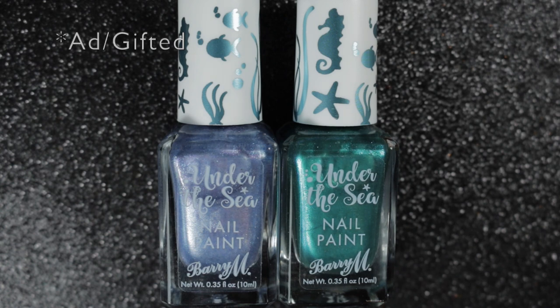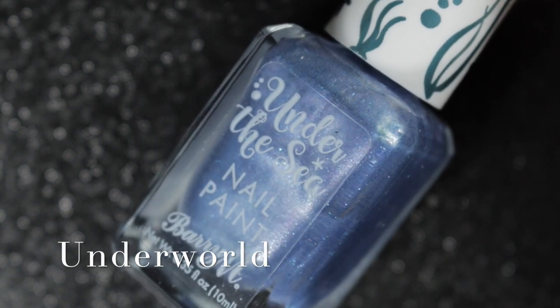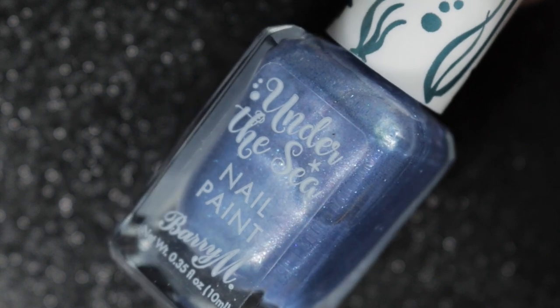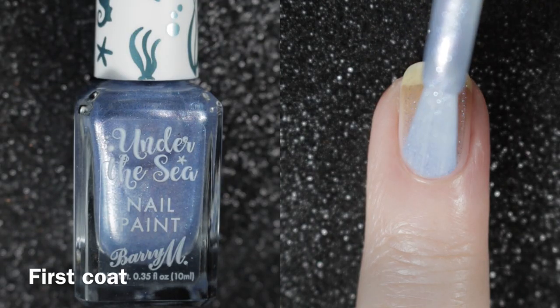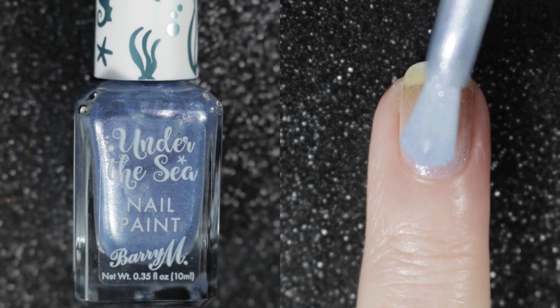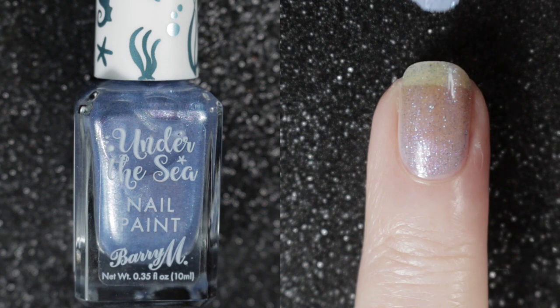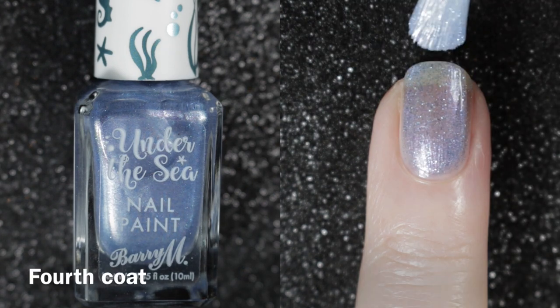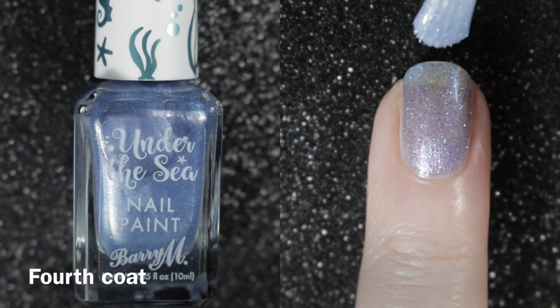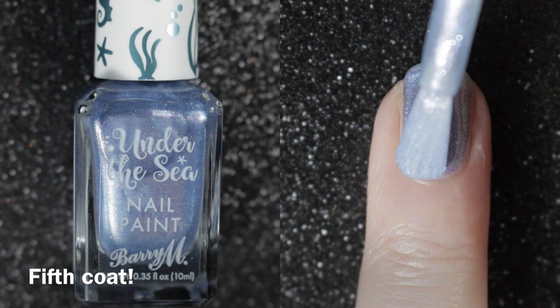These polishes were sent to me by Barry M for swatch and review. The first one is called Underworld, and this is a very pretty blue with some purple in it and little teal glitters as well. From the appearance in the bottle I thought I was really going to love this polish, but I realize just how sheer it is. I did try five coats in the end to see if I could get this opaque on the nail — I really don't like to see my nail line showing — but even after five coats this one was not fully opaque.